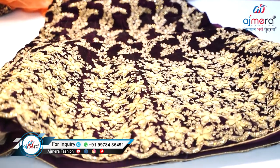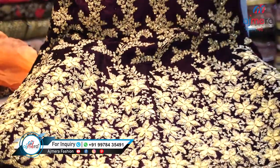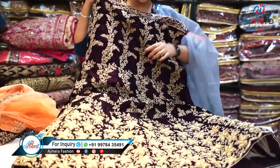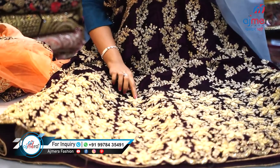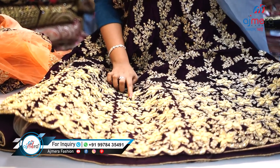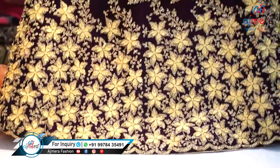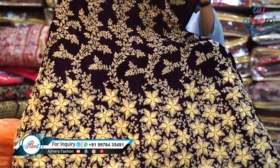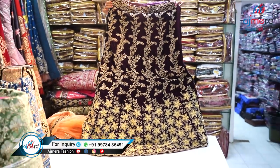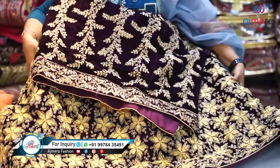Again, a very pretty wine velvet color — the fabric is velvet and the work done here is coding. You can also see pearls — very pretty color, very attractive, very elegant. Let me show you the overall look of this piece. We have lots of color chart patterns in this kind of lehenga.